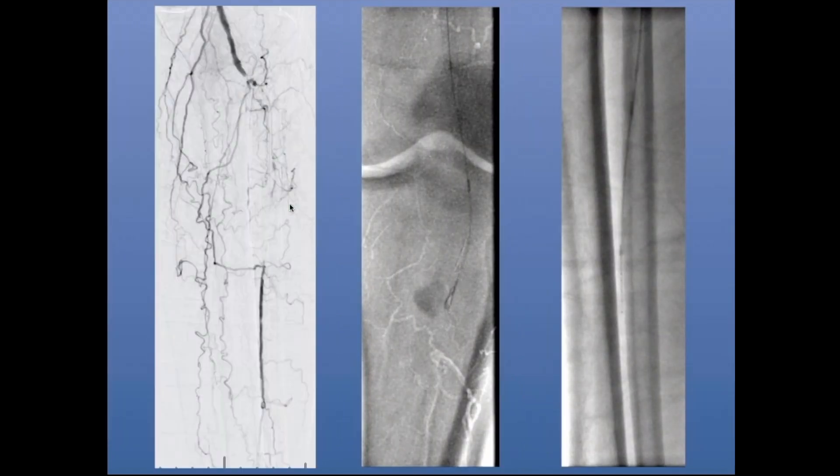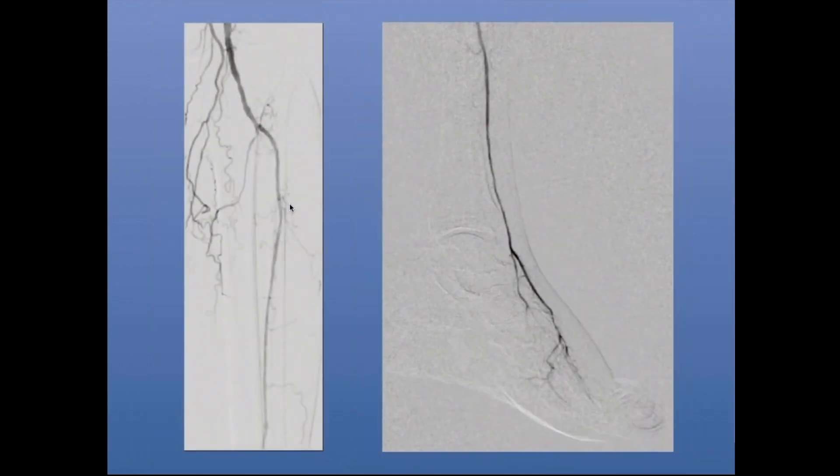You can see in the middle video I have a CTO catheter — in this case a Cook CXI. You can use other catheters such as Terumo; use what you're comfortable with. I used a low tip load guide wire to create a loop, and you can see I'm using a knuckle wire technique pushing it through. Once I got partly through, I switched to a straight wire using a drilling or penetration technique — whatever it takes to get through. I was ultimately able to revascularize this patient.